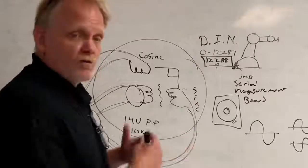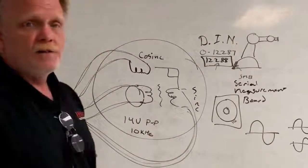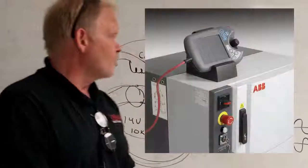Now let's look at the overall process, now that we have a general idea of the way a resolver works.